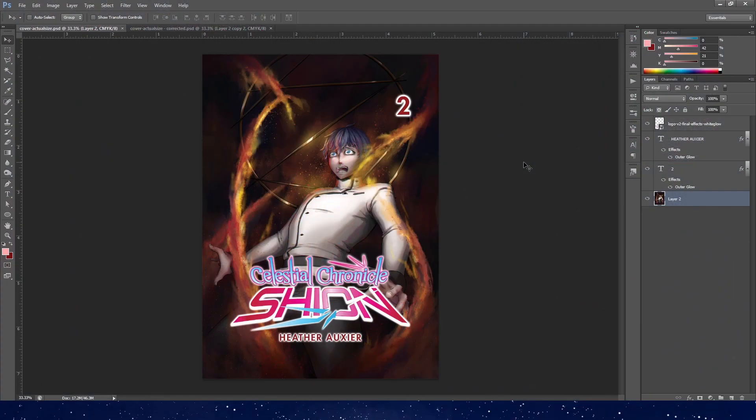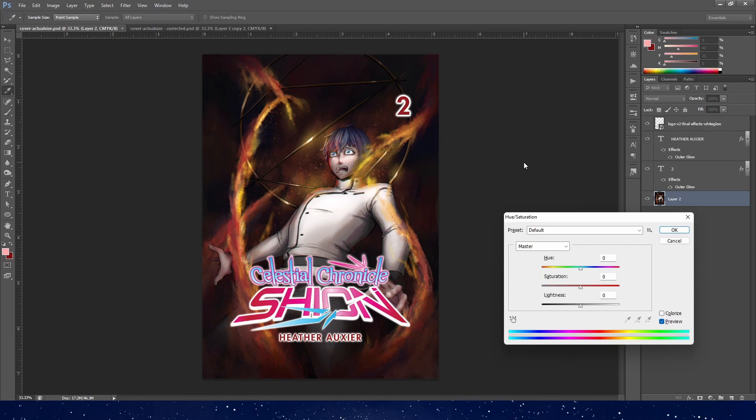I've got my original cover in Photoshop here and as you can see it is pretty dark. It's supposed to be dramatic and I knew it would print out darker than this — I actually even bumped up the colors a bit here to take that into account. I'm going to click Ctrl+U here, which will bring up the hue, saturation, and lightness sliders.